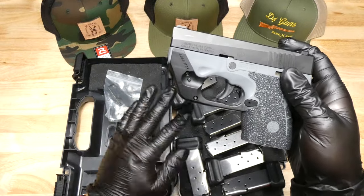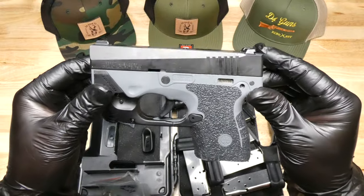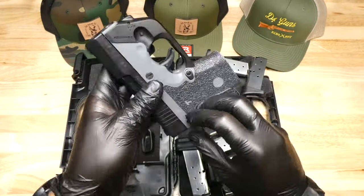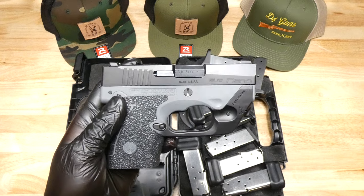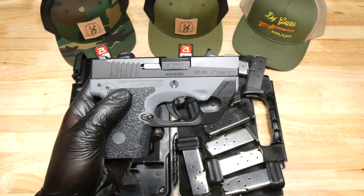Comes with the original box, nine magazines, and a lot of accessories. It's going to be on our website for about a week and then we'll drop it to GunBroker. So make an offer on the website, buy it now, or wait till it hits GunBroker — either way, you're going to want this. Beretta Nano BU-9, awesome concealed carry.